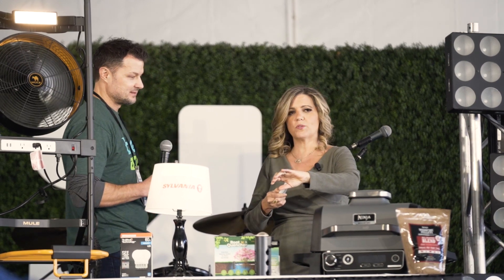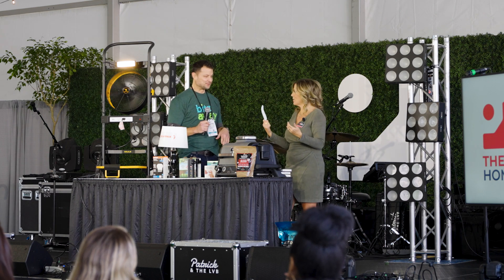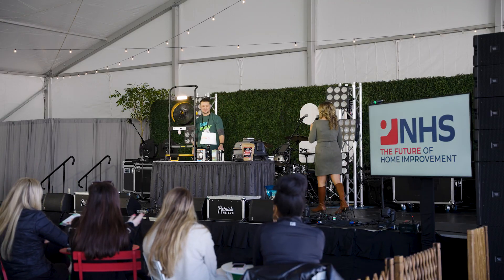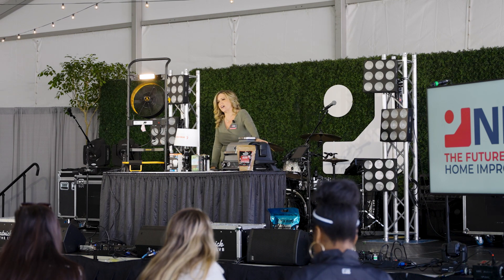It's FDA regulated. You can use it whenever you want, as often as you want. Great product! Find us in Target and Walmart. Thank you guys so much for coming out and watching my favorite finds.